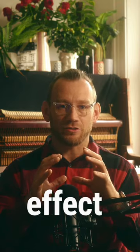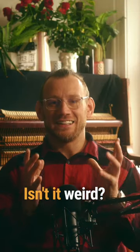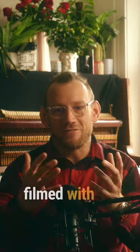Let's quickly have a look at the scene from The Matrix with this effect on. Isn't it weird? It looks like a film shot on an iPhone.